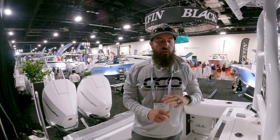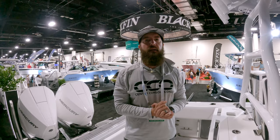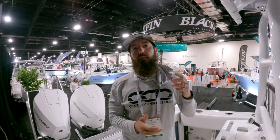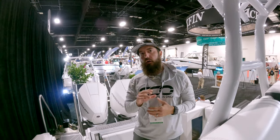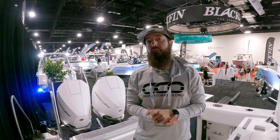Again guys, this is the 2022 272 CC by Blackfin — a sweet little setup and a great boat at about $245,000 to $250,000 boat show price here at the Fort Lauderdale Boat Show. I'm Brian with CCO. If you like this content please hit that subscribe button and the bell icon for notifications when we launch new walkthroughs. We appreciate you — have a great day!